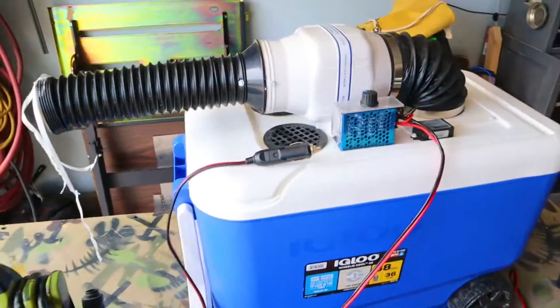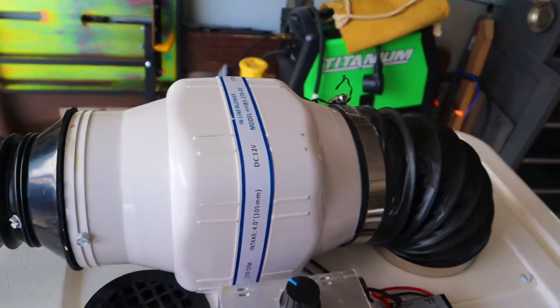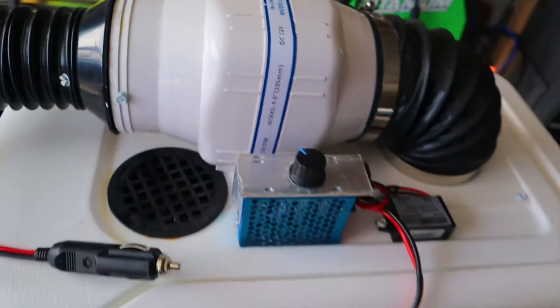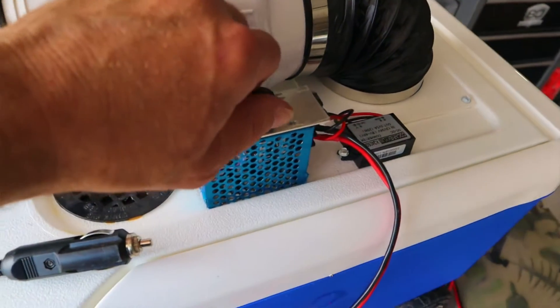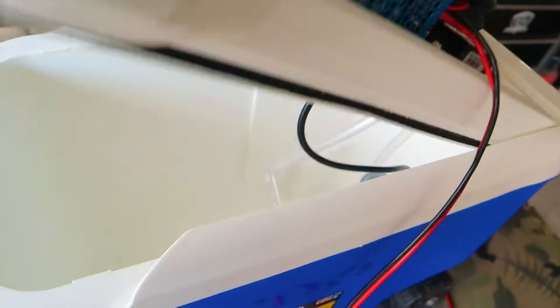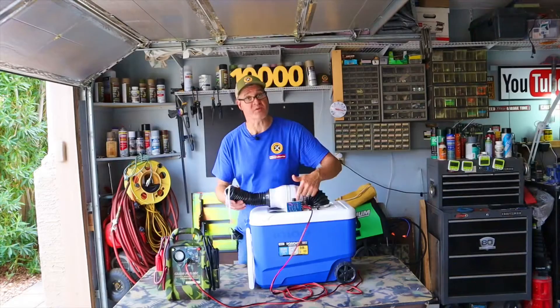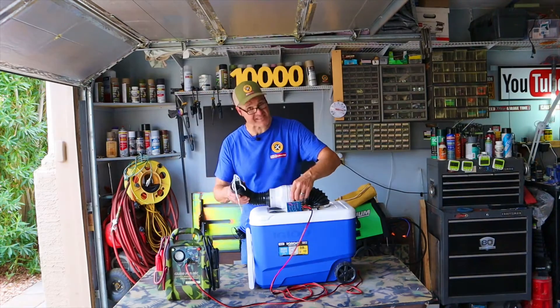Next up is my 38-quart 12-volt ice cooler air conditioner. This thing has a powerful 270 CFM fan with an adjustable control. Inside we've got a water pump and a radiator, and with that adjustable speed control you can adjust just how hard this thing blows.